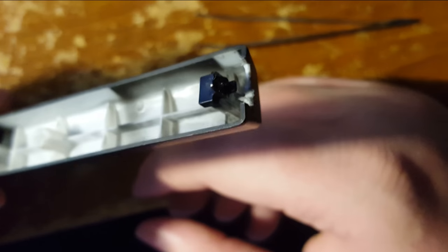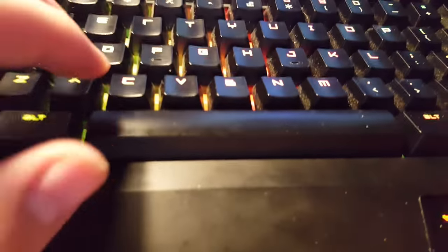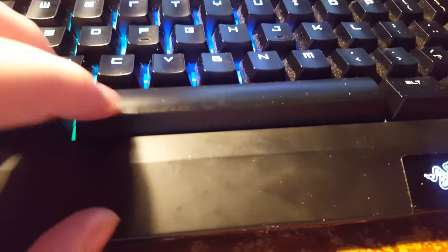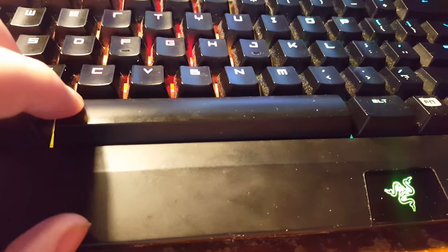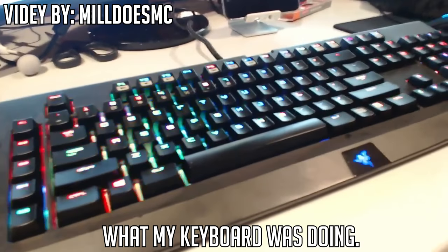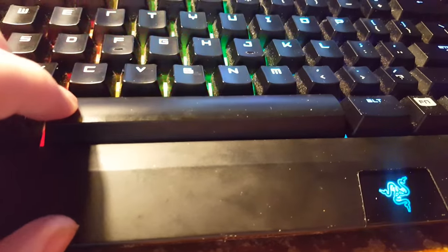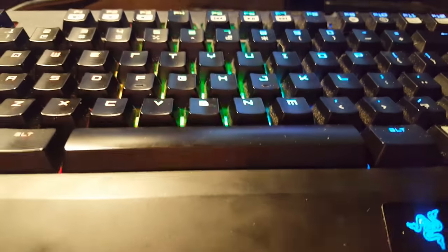I'm just gonna let it dry for about an hour — no spacebar for an hour. All right, so I went ahead and put the keyboard piece back on. I'm gonna click on the desktop so it doesn't actually mess anything up. Before, whenever I pressed this down it would only send this part down and wouldn't actually click. Obviously it looks fine, but now when I click it, it's not slanted. Cool. Sorry for talking to the wrong side of my microphone, but it's working now.